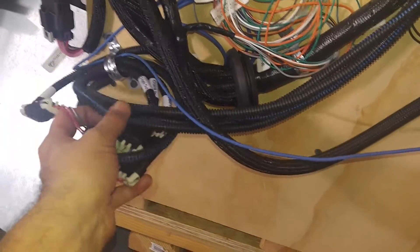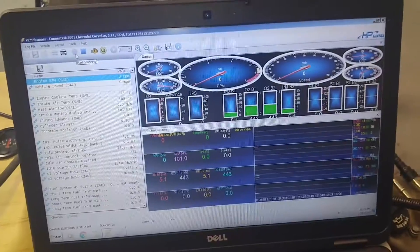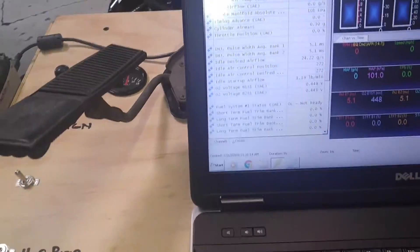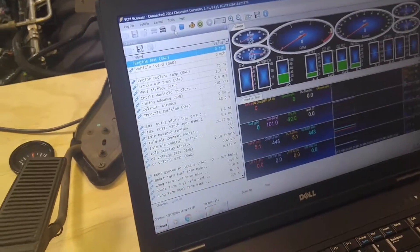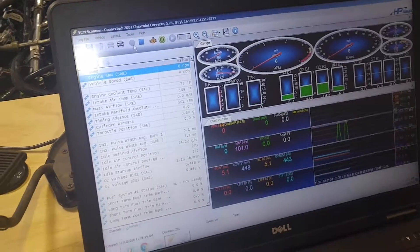There are some wires that are kind of hanging out — all of this is extra because I have a conversion ECU with the trigger box. So all very simple and it completely works. This is HP Tuners. If I turn on my ignition switch, you can see that we're actually connected to the ECU. If I move the throttle, you can see the throttle move up and down. This is completely functioning and working.